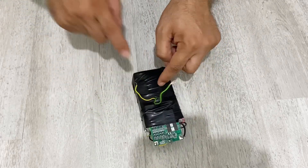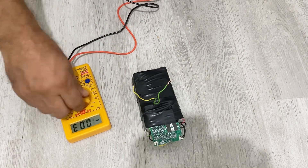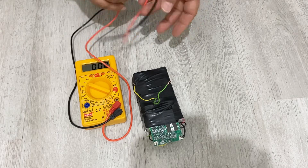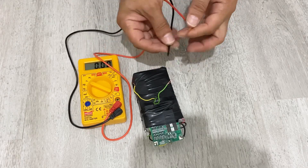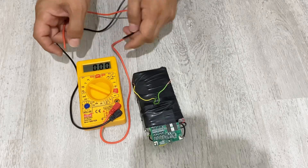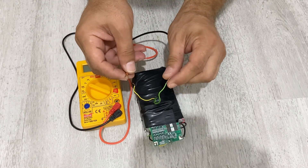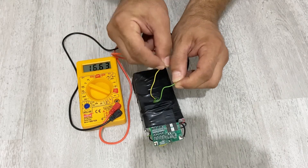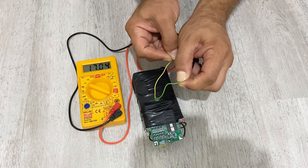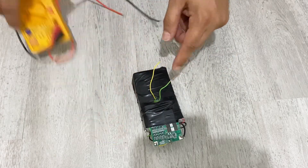Now I'm going to check the voltage inside. I have my multimeter here. Let's see the voltage.